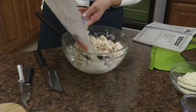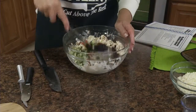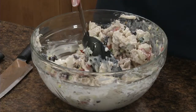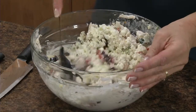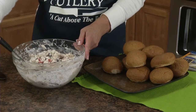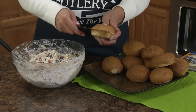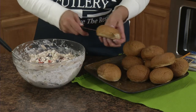Now add the cucumbers, onions, tomatoes, and olives. And then to me the best part is a half cup of feta cheese. This is ready to serve immediately. I'm going to serve it on these little cocktail buns using the Rated 6-inch serrated bread knife — slices through those really easily.